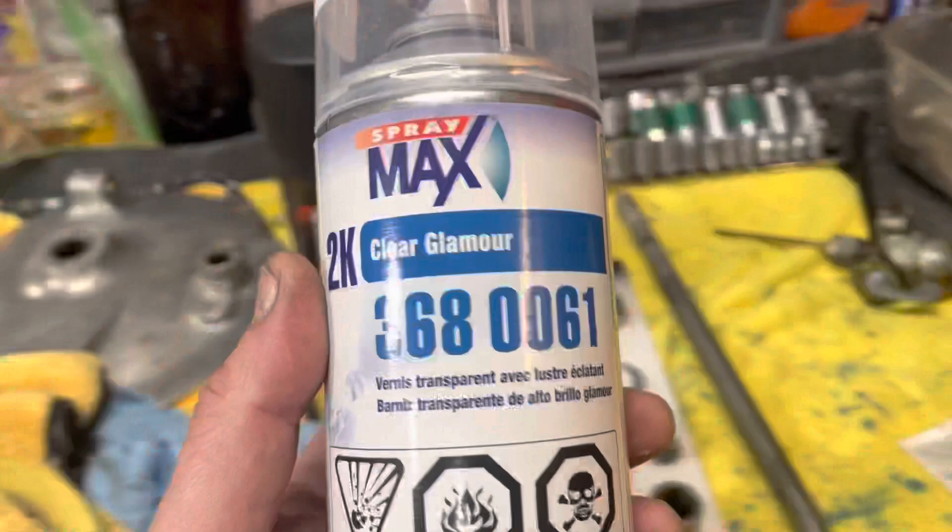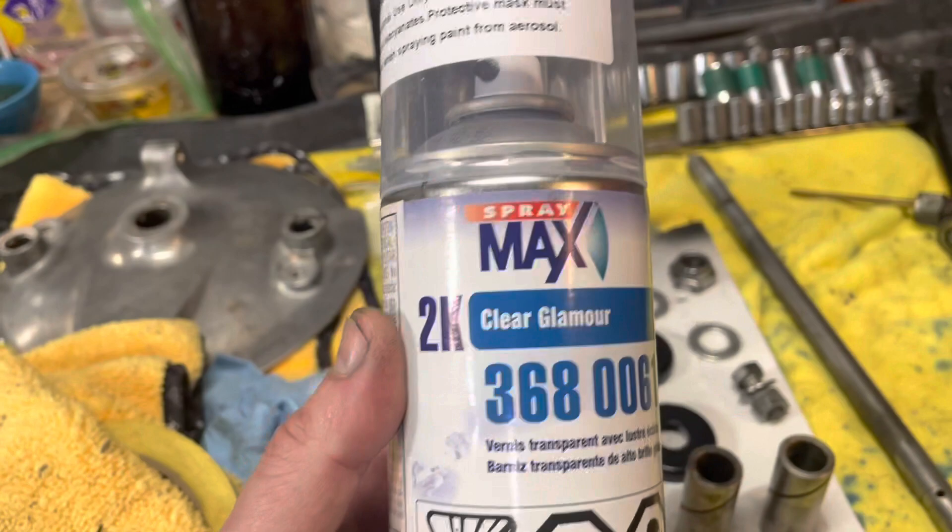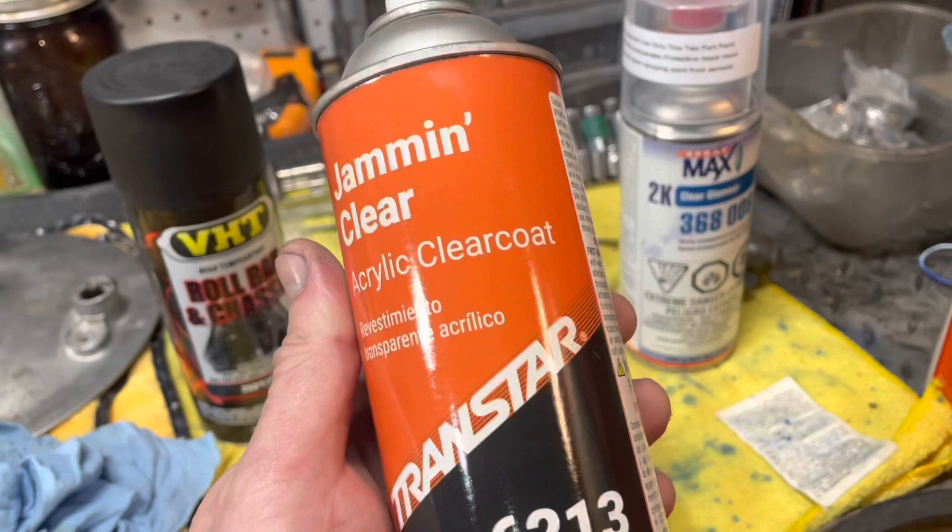If you're going to do anything with clear coat, go 2K clear. It's fuel resistant. I learned the lesson the hard way on my '70 CB350 — I used an acrylic clear coat, had a little gas accident, and it totally ate the tank. So stay away from anything acrylic or anything off the shelf unless you can get the 2K clear.